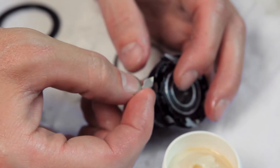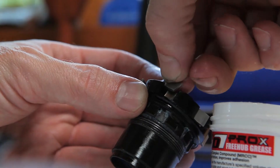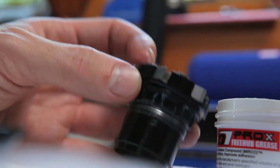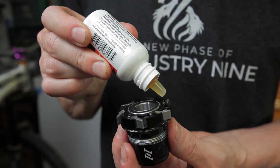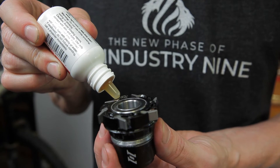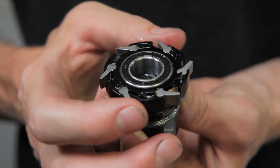If you're using the Pro-X freehub grease to lubricate the pawl pocket, a small dab on the back of the pawl works just fine. When using the oil, reinsert the pawl first and put a small drop on each pivot point. Actuate each pawl to make sure the oil works its way into the pocket.